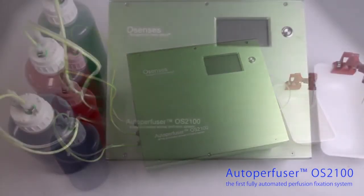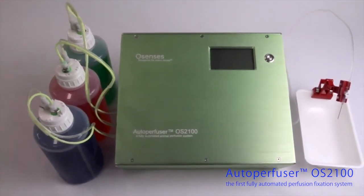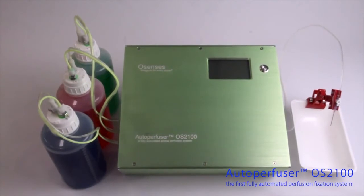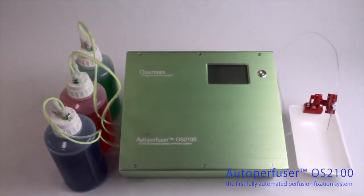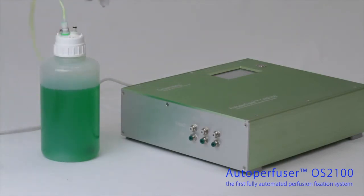The Autoperfuser is the only fully automated animal perfusion fixation system available, and it allows the pressure, volume, and duration of the perfusion to be programmed. The Autoperfuser is equipped with three inlet bottles that can be individually programmed.